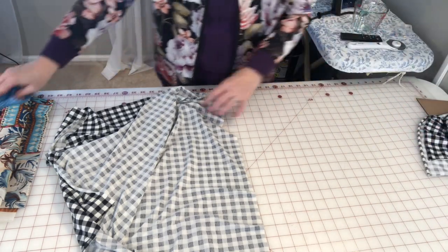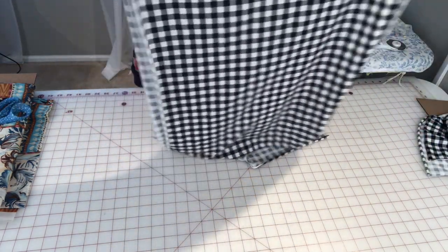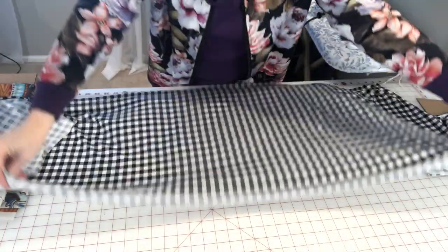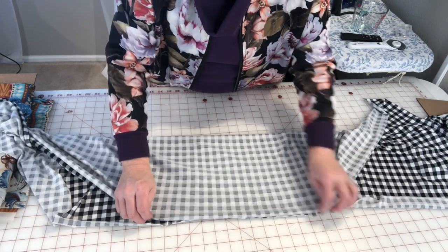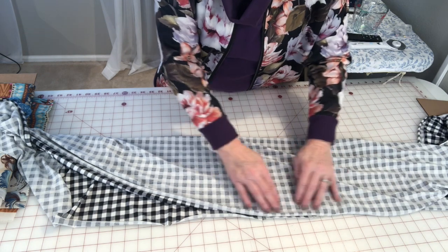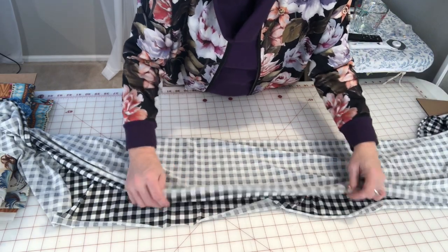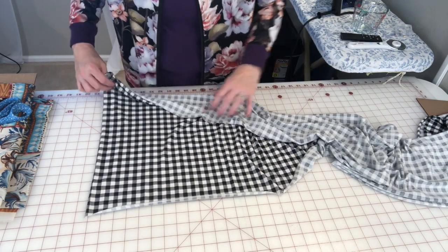All right, there's the first layer. Now we're going to come in and cut the second layer. So here is your scarf — we're going to take it long ways and we are going to stitch only along this edge, leaving the ends open with right sides facing. I'll come through here and pin this.